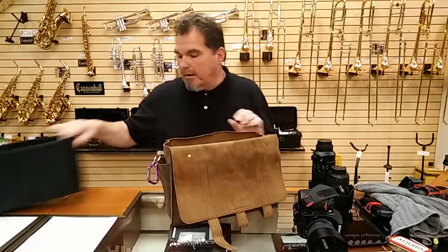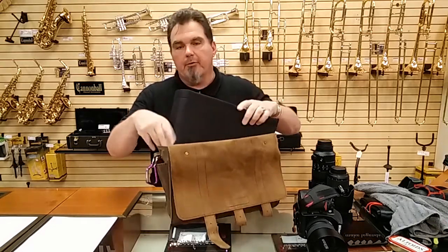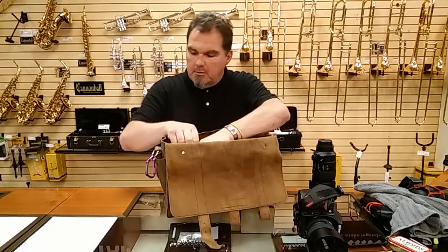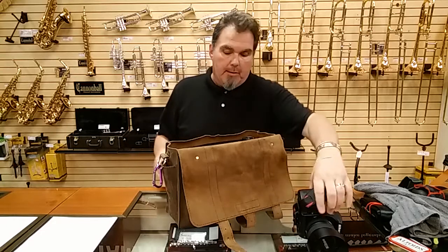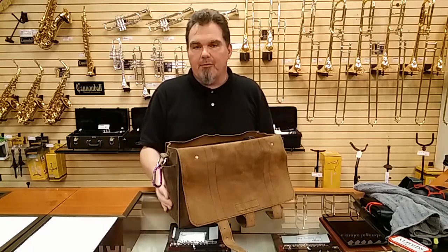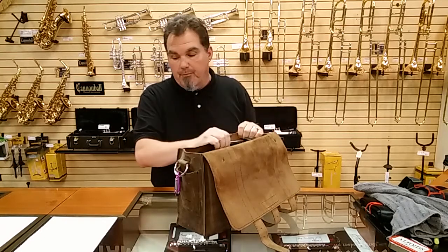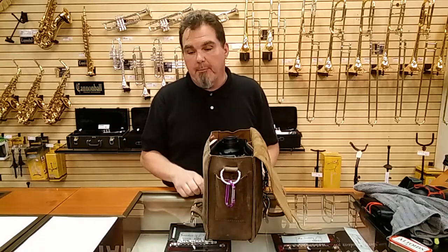I've had a couple other leather and camera bags over the years. I had purchased one that I didn't really like — the leather looked and felt more plastic than anything, and I probably had it for about three weeks before I ended up putting it on eBay and selling it. The bag I used on a daily basis before this one was a Think Tank Retrospective 30 — I absolutely love that bag, still love it to this day, and will never sell it off.